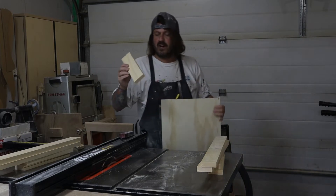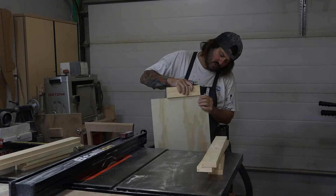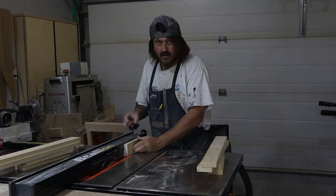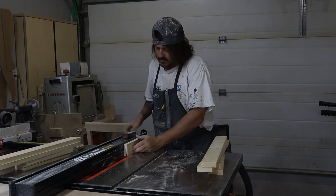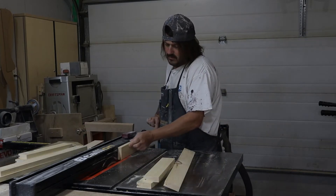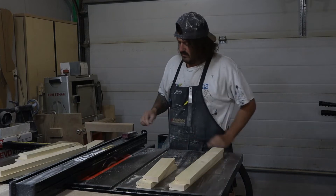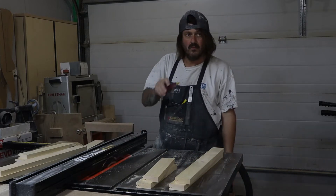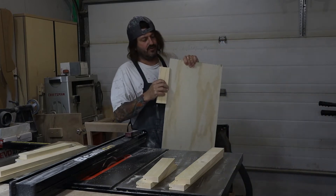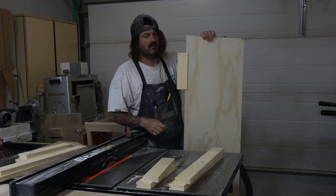I used my scrap piece and tapped the fence over, then double-checked to make sure — it can be tapped over a little bit more. I keep doing it until I get that set just right. Now that is a beautiful fit — not too tight, not too loose. Perfect.